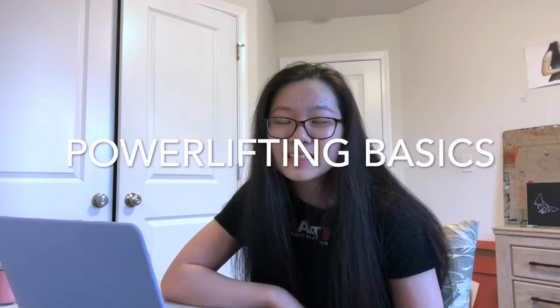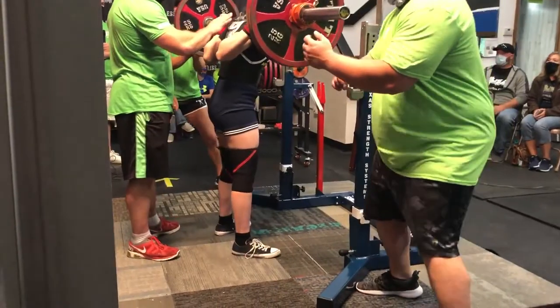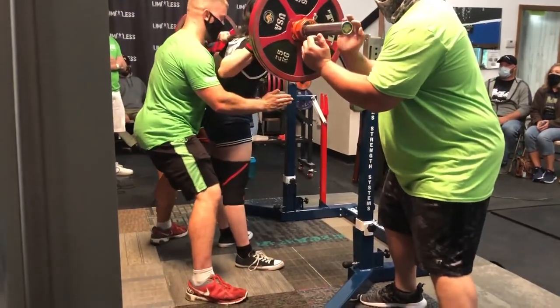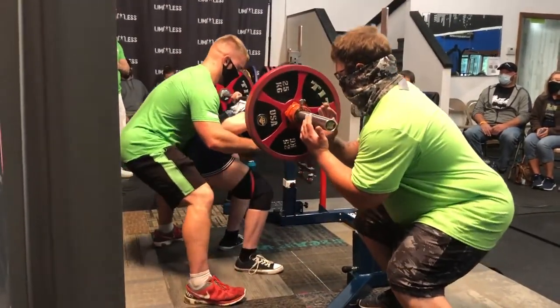Welcome back to my channel and welcome to episode 9 of Powerlifting Basics. This is going to be a definitive guide to powerlifting meets. I'll be going over why someone wants to compete, who can compete, what you need to bring to a meet, how a powerlifting meet works, and basically everything you need to know to be successful at your meet.